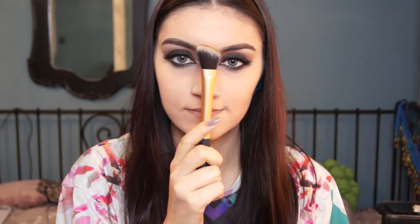For my contour, I'm going to be using the Yabi in Hot Fudge with a Real Techniques foundation brush. I'm just using the edge of that foundation brush to contour my cheeks, forehead, chin, jawline, and nose. It may look a bit crazy at the moment but I will be buffing it out.